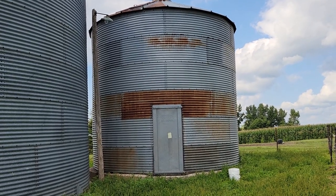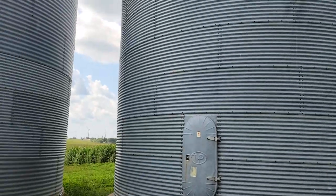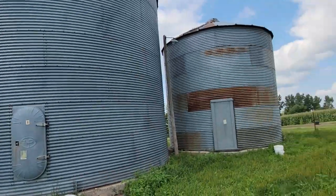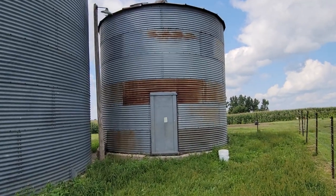We've got ourselves a new project here. We are going to take this grain bin, which is standing by these other bins. We're going to take this particular one down here and we are going to turn this into a gazebo.